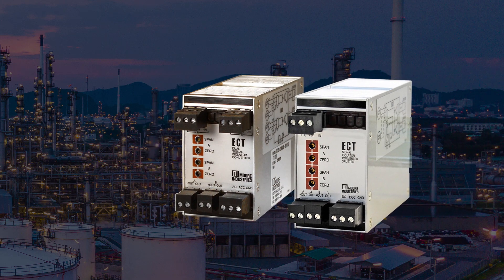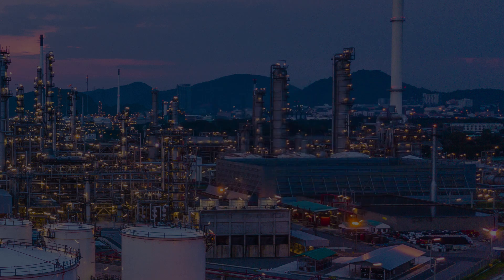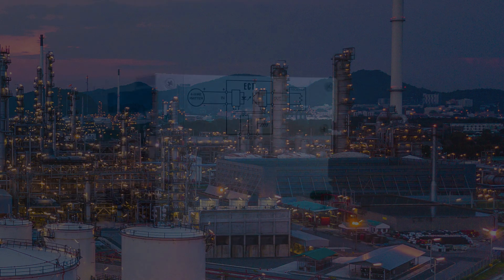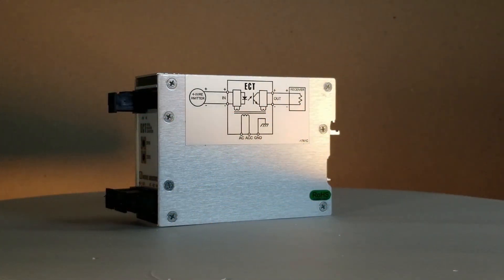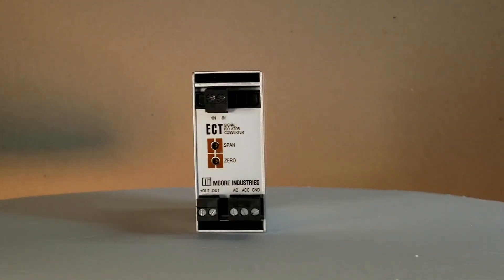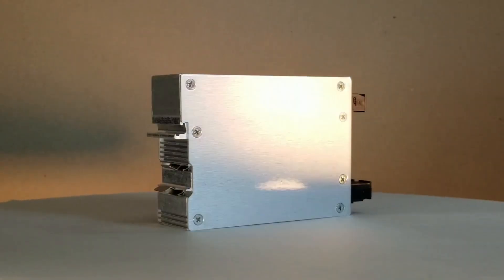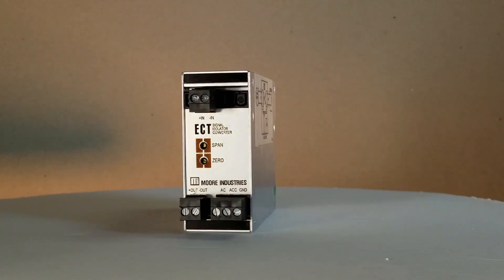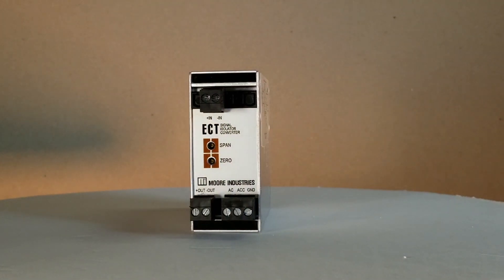These ECTs solve all of the signal isolating, converting, repeating and splitting requirements regardless of power availability and loop type. All units feature solid metal housings and provide superior signal isolation up to 1500 volts RMS, stopping ground loops, motor noise and preventing other electrical interferences from affecting process signals.